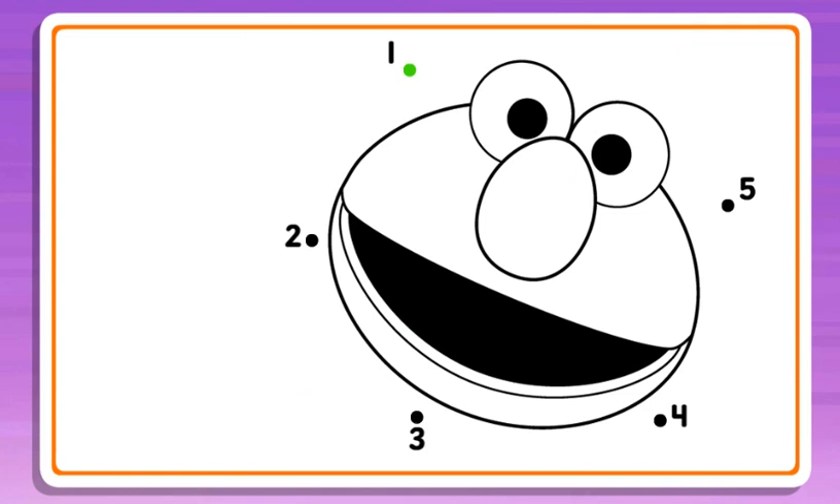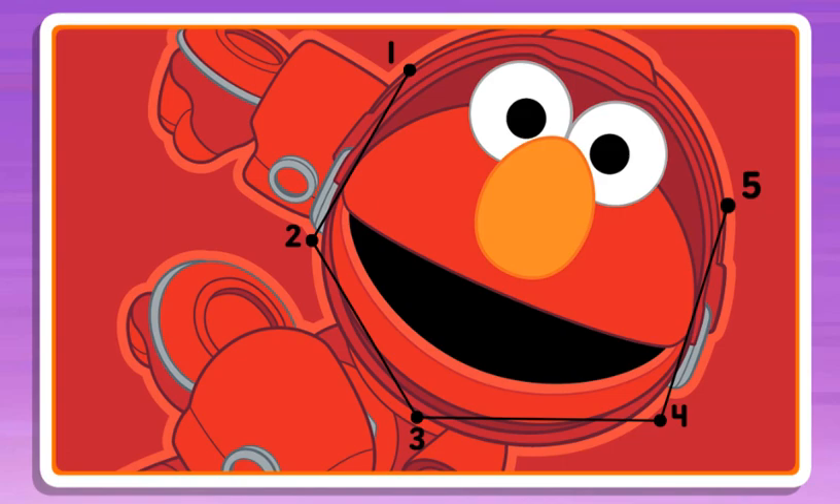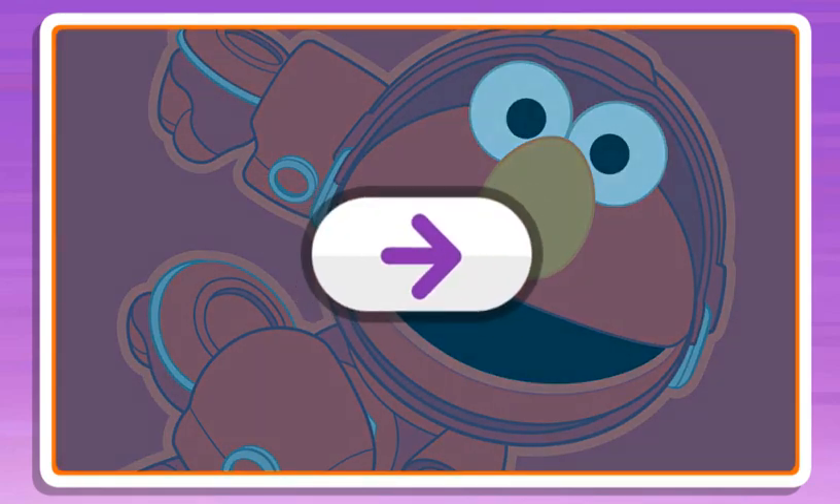1, connect the dots to reveal the picture! 2, 3, nice line, keep going! 4, just one more! 5, dots connected! Click the arrow!